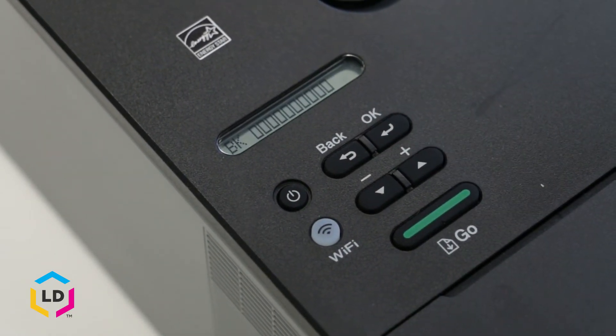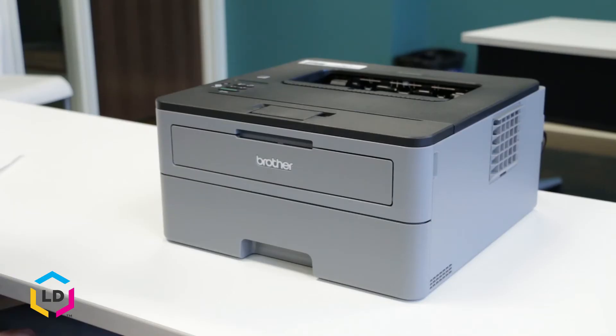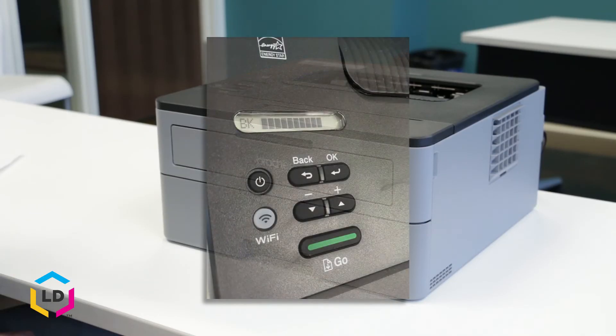You'll see here that the black toner cartridge is completely depleted, which means it's time to replace your toner cartridge. When you install a brand new cartridge, the toner levels change to black in that same bar.